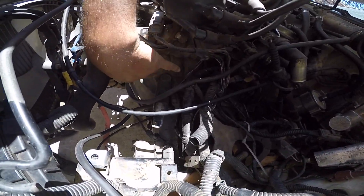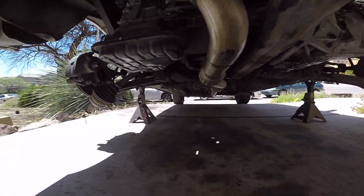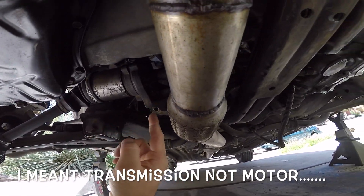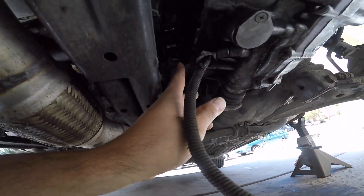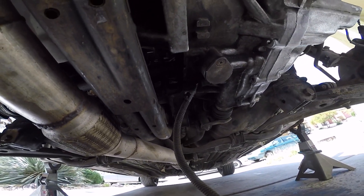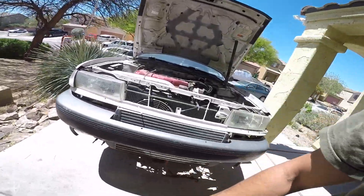There will be a couple of bolts around the bell housing, and there will be this motor mount down below. I'm currently debating on removing the cross member just because I have to slide the axle out with the motor. In the previous video you'll see I had issues getting this out, so it's going to have to get dropped with the transmission. I'm going to have to undo the rear mount. I'll start underneath, unbolting everything, and then we'll remove the transmission so we can replace the clutch and flywheel.